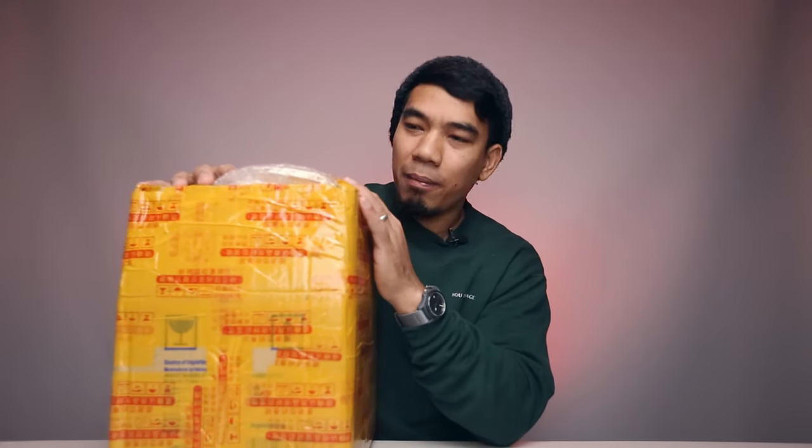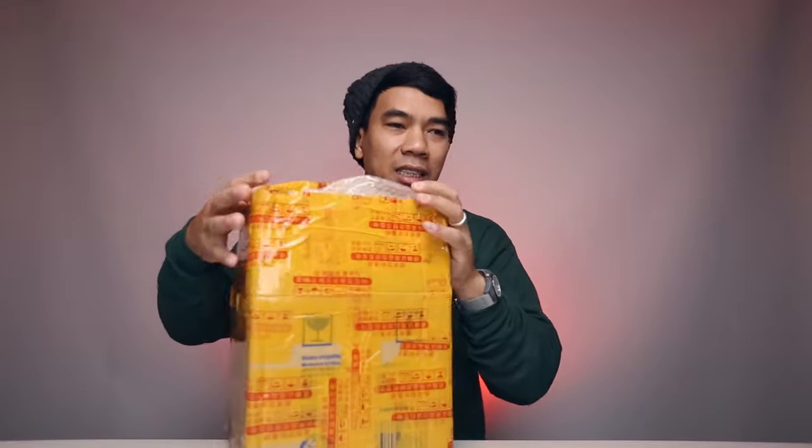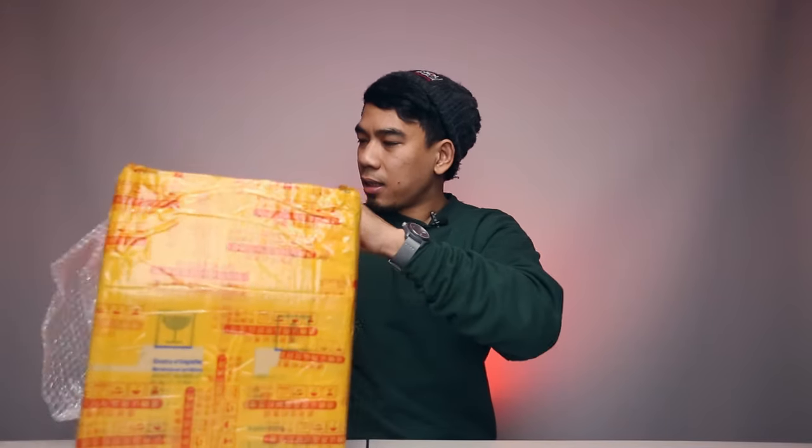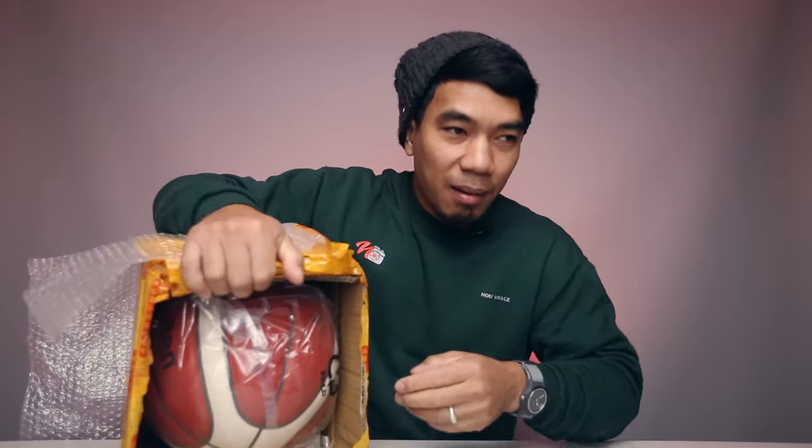Let me bring the ball box out. I already cut it up a little bit to double-check everything's in there before making this video. It comes in a box like this — nicely wrapped, makes sure it's secure. To save cost, the seller actually put two balls in here instead of shipping them separately.